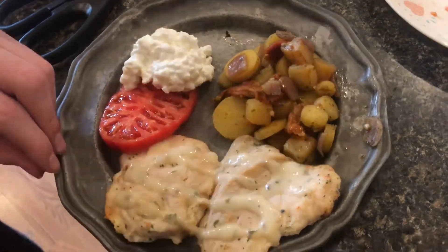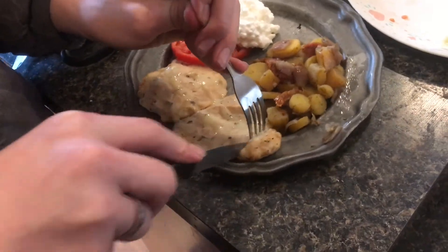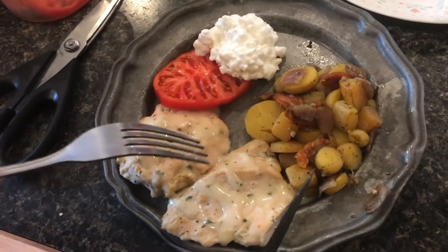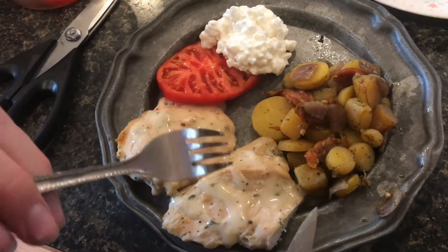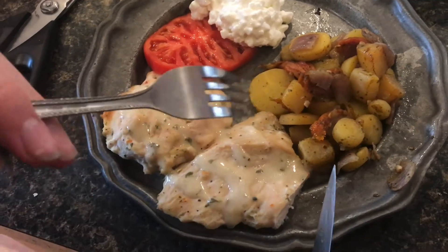Now it looks really good. Let's take a bite of this. That's really good. I like it. The sauce is a good combination with the chicken, and the chicken itself is very good.